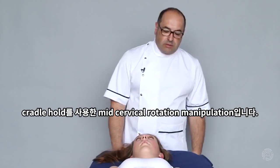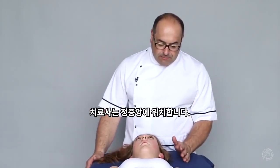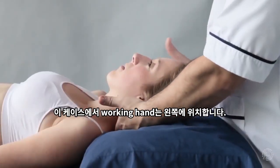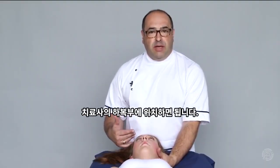Mid cervical rotation manipulation using a cradle hold. The operator stands just off centre. The working hand, in this case, is on the left side. The left leg is back. The vertex of the patient's head is approximately at the level of the lower abdomen under the lycos area.